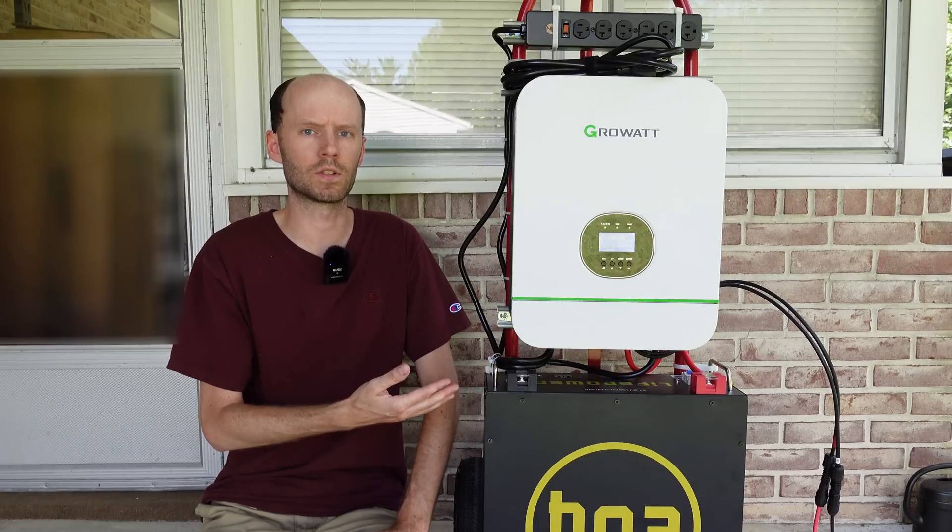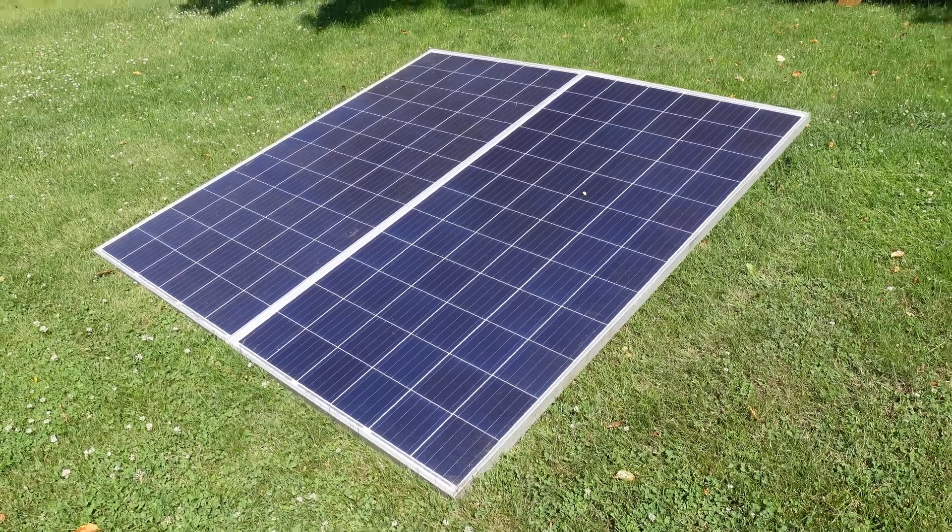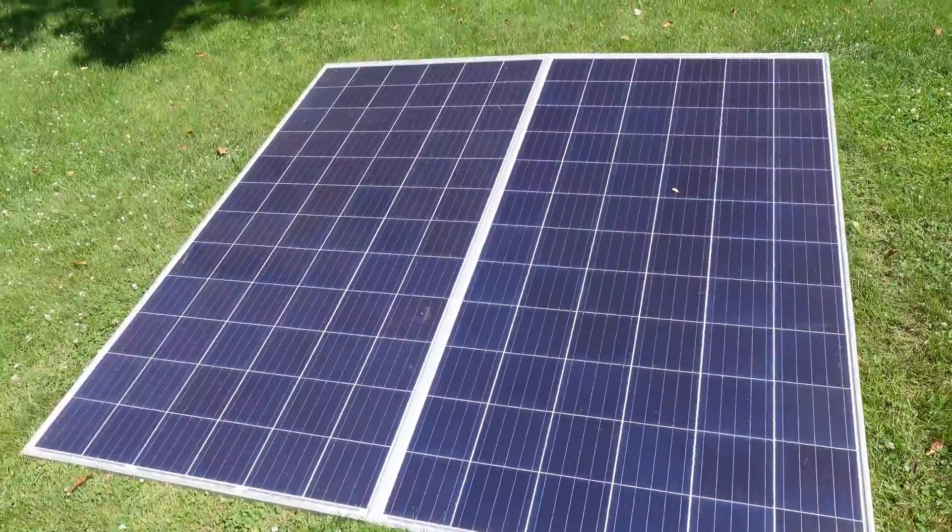So hopefully this video will answer some of those questions that have been asked. Here we have a pair of Boveot Solar 330-watt polycrystalline panels.